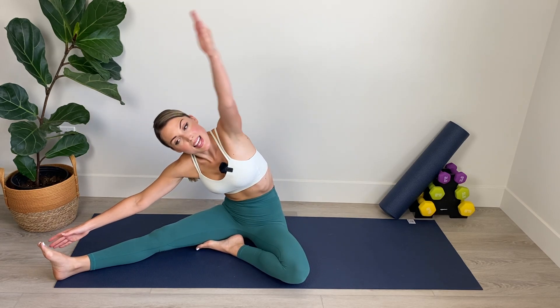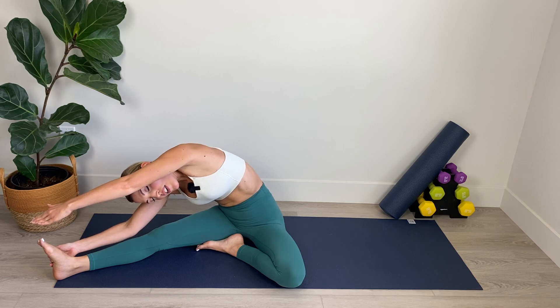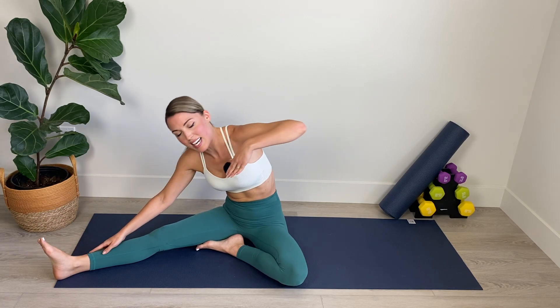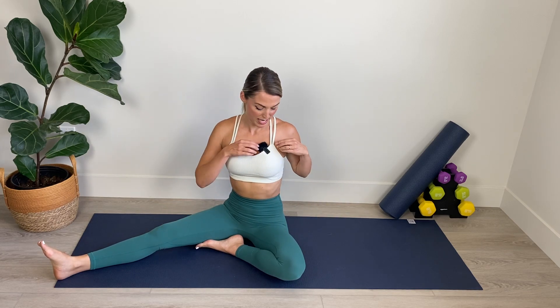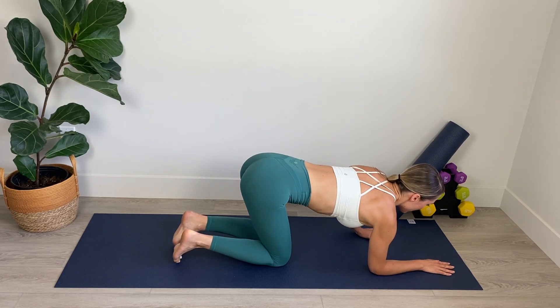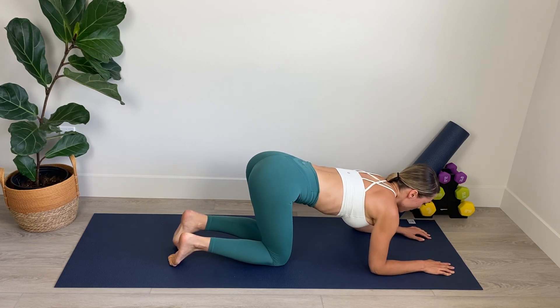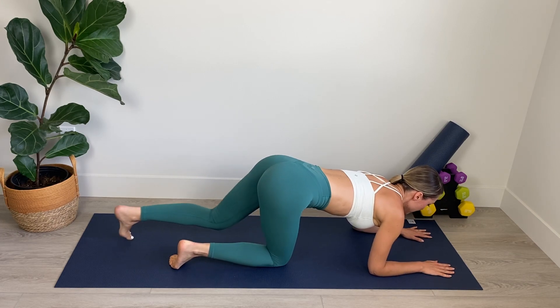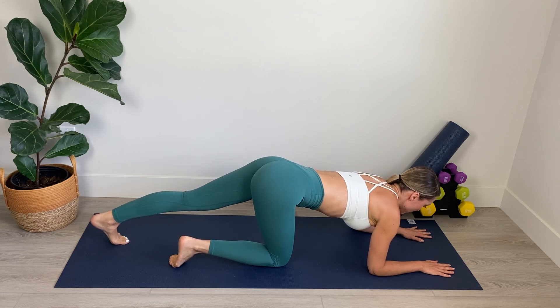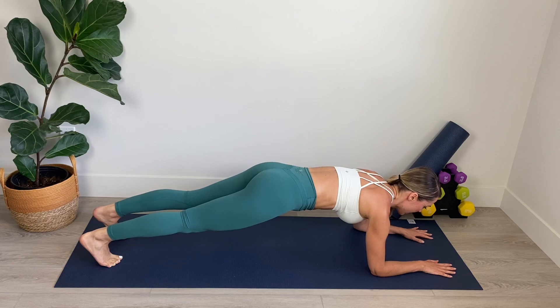Take a nice deep breath and then fold over, stretching through the side body. Reach, reach, reach. And then restack the vertebra coming into a seated position. Amazing. Now we're going to come onto our forearms for the last movement. We're on our forearms, elbows are below our shoulders. We're going to step back into plank and we're going to do ten hip dips.